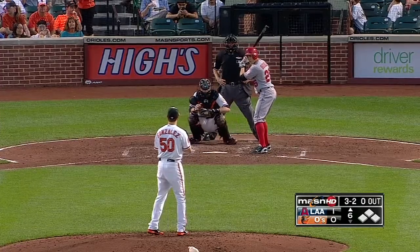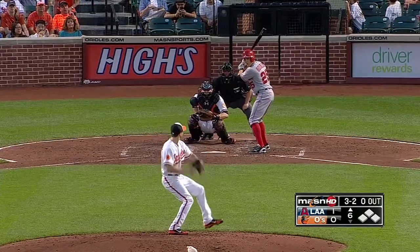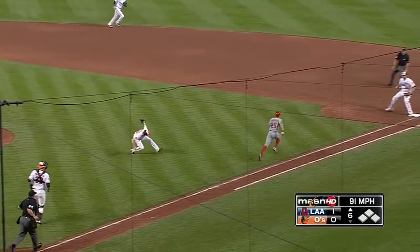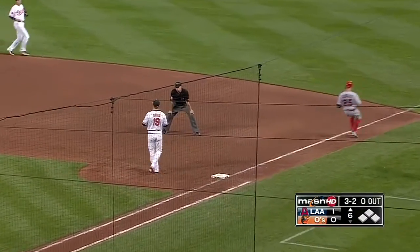He walked only one, a leadoff walk that he got away with in that last inning. Three-two delivery and a ground ball that bounces off Gonzalez — and he still makes the play.